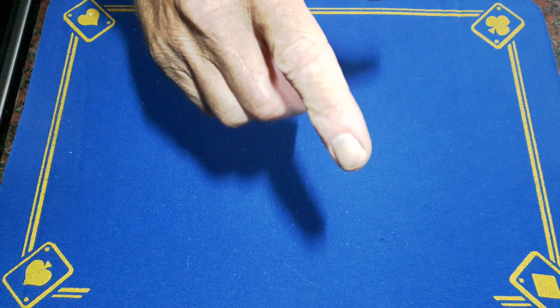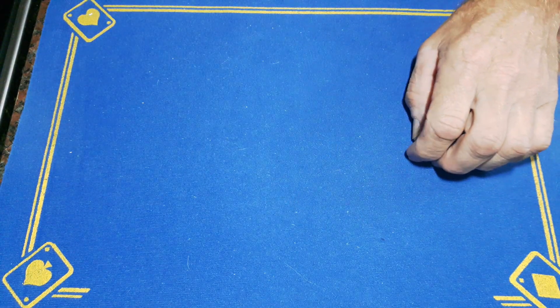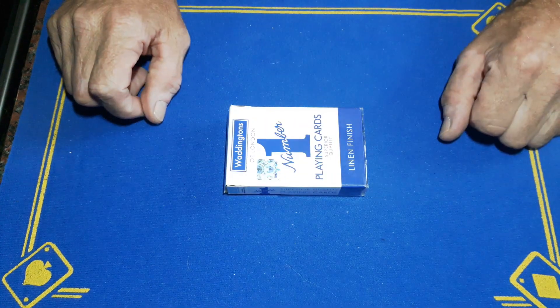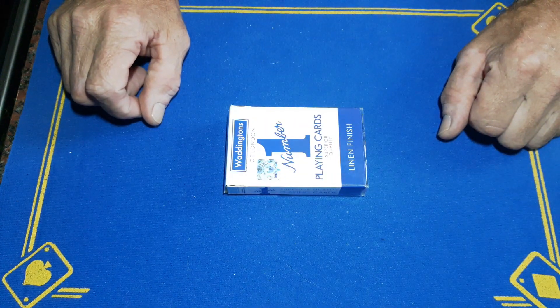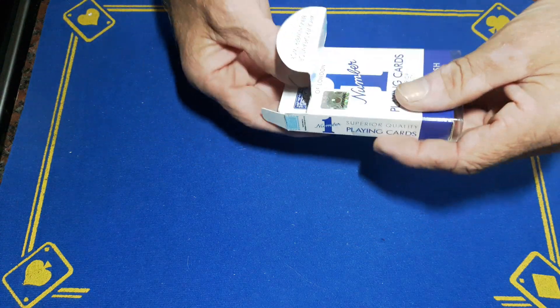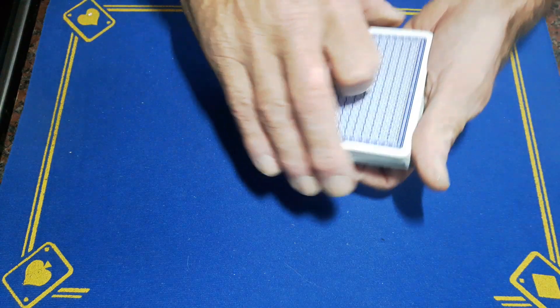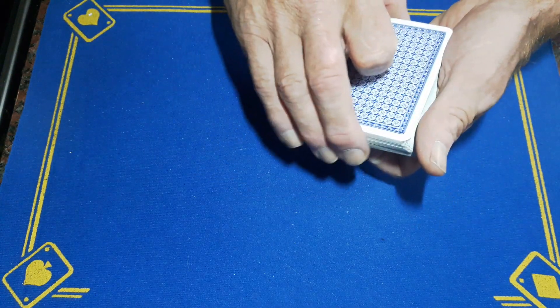In fact, hang on — we're going to do a card trick instead. Sod the coin trick, it's not quite worked out. It's going to work, so we'll do a card trick instead. Taking the cards out — what am I going to do instead because I've cocked up that one.